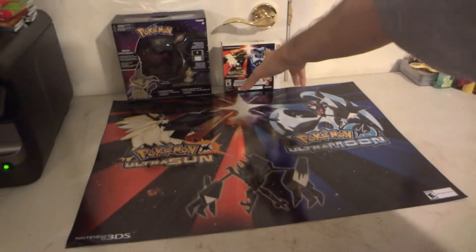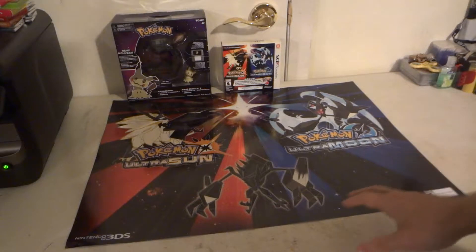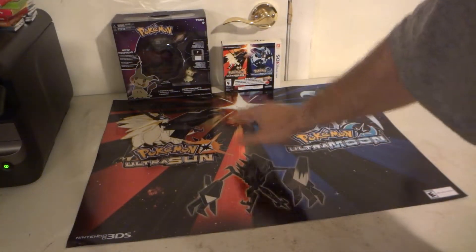You also get, for pre-ordering, this nice double-sided Pokémon Ultra Sun and Ultra Moon poster. We'll take a closer look at that a little bit later.